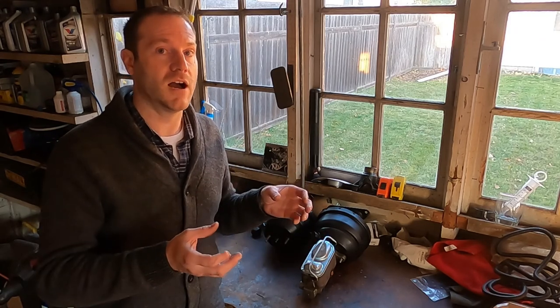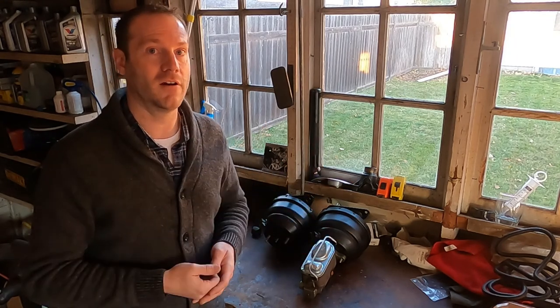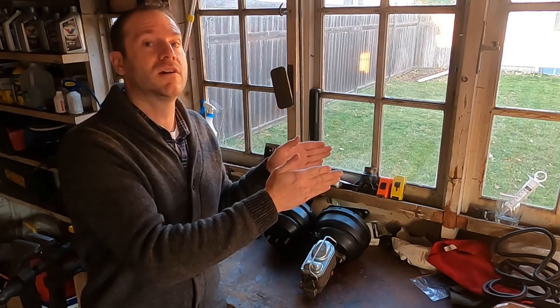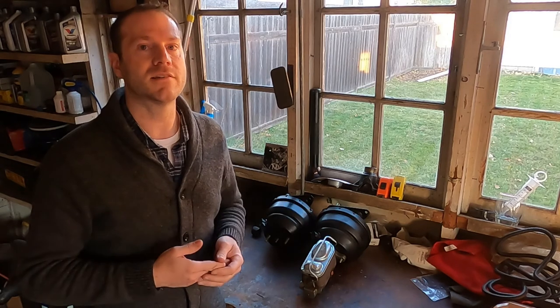It's not pure stopping power you're looking for — the problem isn't stopping faster, it's stopping with more control. Drum brakes are really hard to modulate, so sometimes you're going to get lock-up. Once you do, it's going to be impossible to hold the brakes just before lock-up. That means the rear wheels stay locked. When the rear wheels are locked and the fronts are braking hard and not locked, the back end is going to want to become the front end of the car — forcing you to let off entirely to get it back in line.